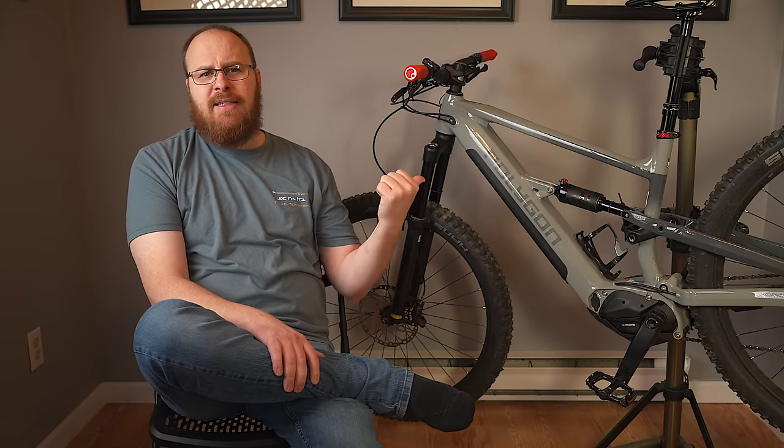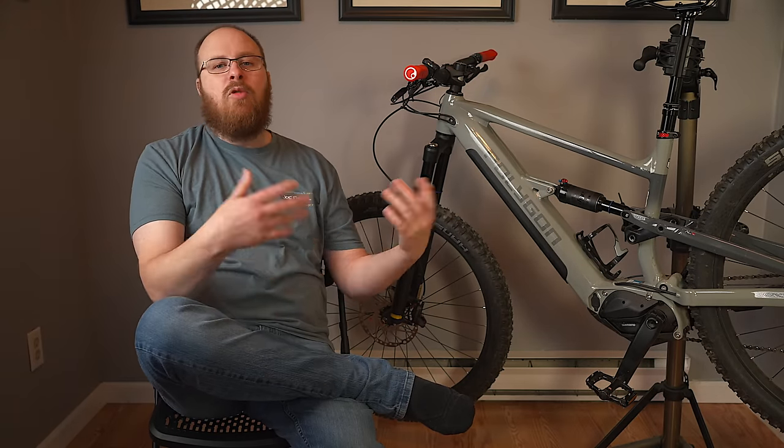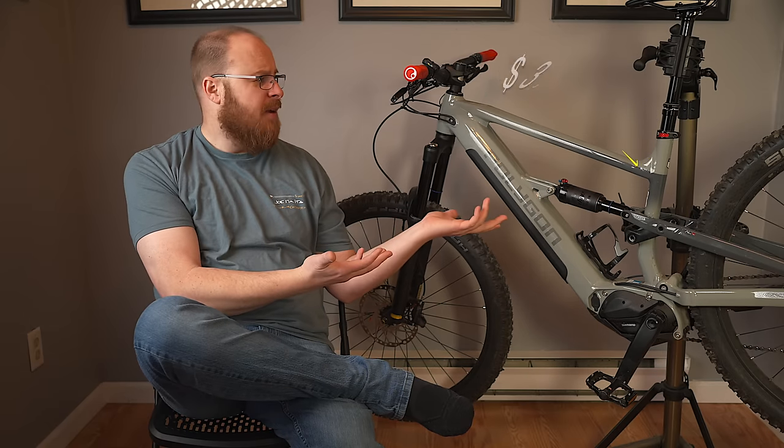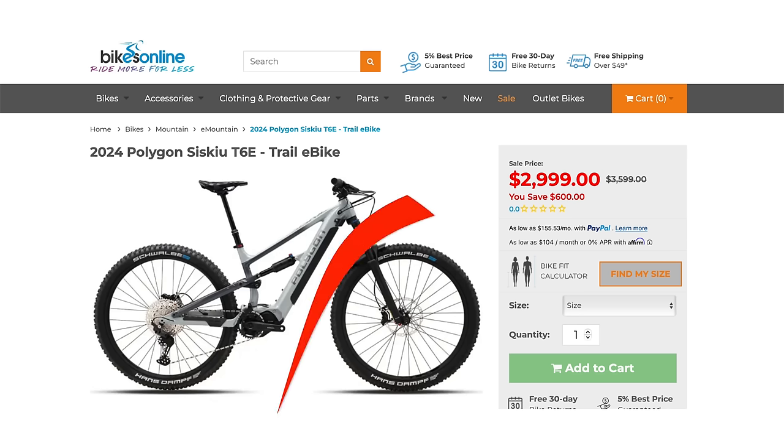Let me go over some of the basic specs on the T6e, and then we'll move on to how I have the bike set up and my overall experience with the bike itself. The retail price is $3,600, but at the time of this review it's actually on sale for $3,000 — so $600 off right now.